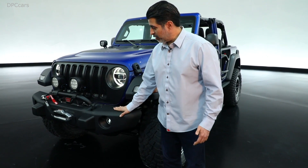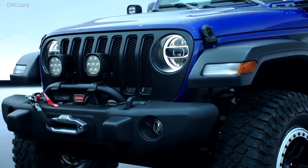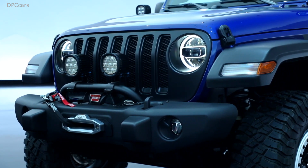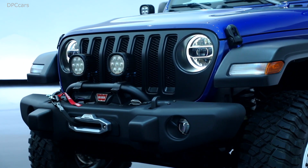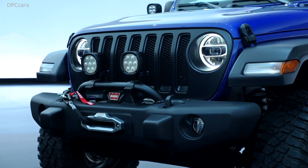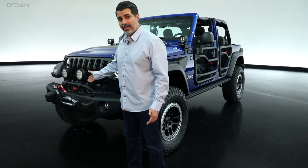Here we have our brand new JPP bumper. You'll notice it's a little narrower — we've tapered the ends for a little more clearance. It's winch capable. We've added our grill guard, which acts as dual-purpose: one to protect the winch, but also allows you to add additional accessories like our lights.